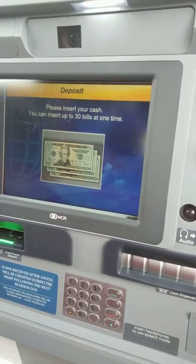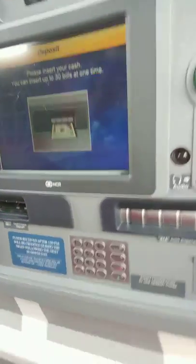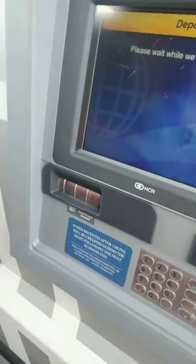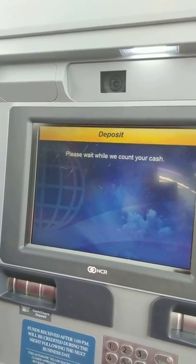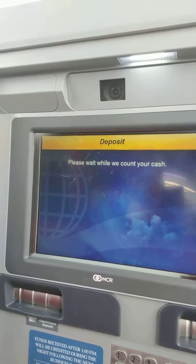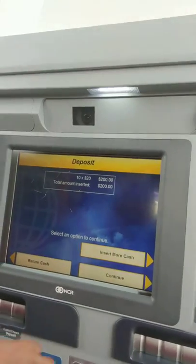Today I will be depositing — put your cash in there. You get that notice: please wait while we count your cash. That is correct, I did deposit $200.